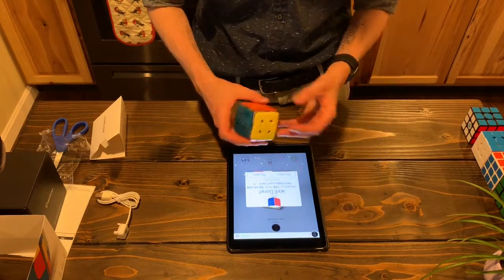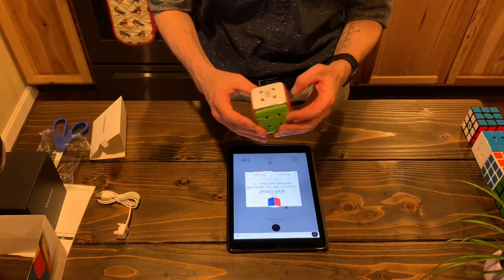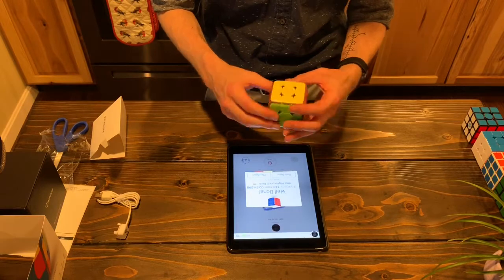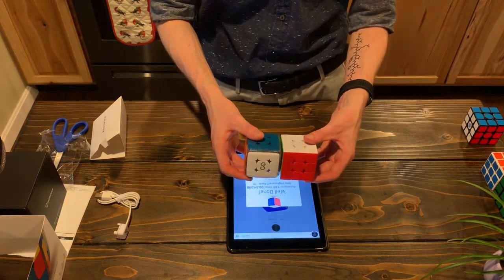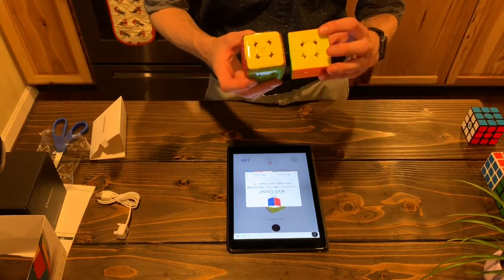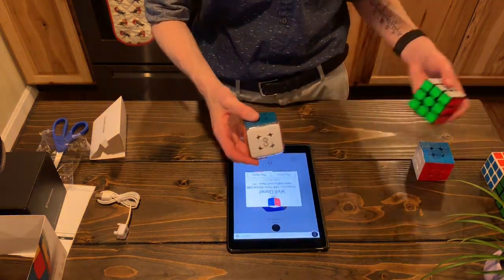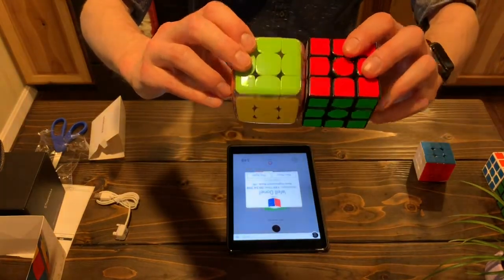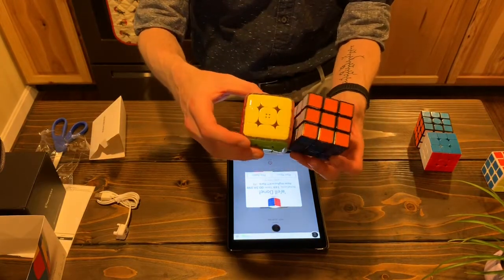Okay, wow — so that was a terrible solve, not usually my normal time, but I think that's due in part to the yellow. Maybe it's just the lighting, but the yellow is really kind of faded and it confuses me with the white a little bit. That's obviously just because it's a new color scheme. I'm used to solving this guy here, and actually in comparison, with it rounded it's about the same size. The colors are obviously more vibrant on this one, but it's a lot bigger than the Gans Air.